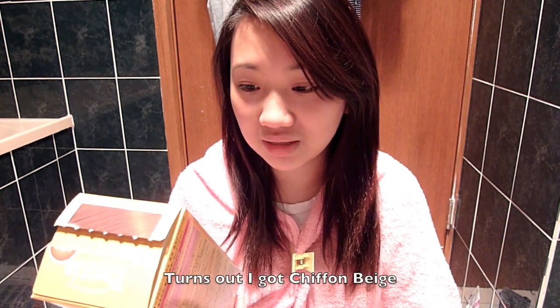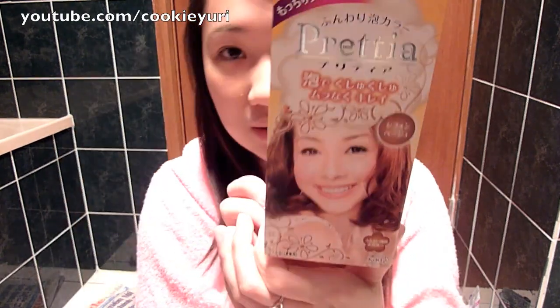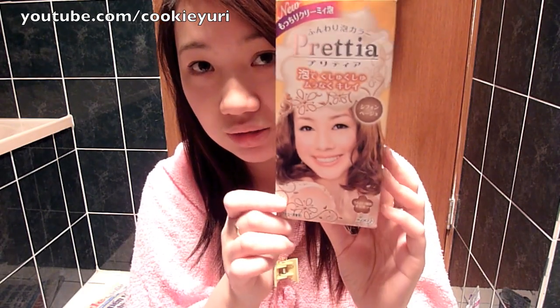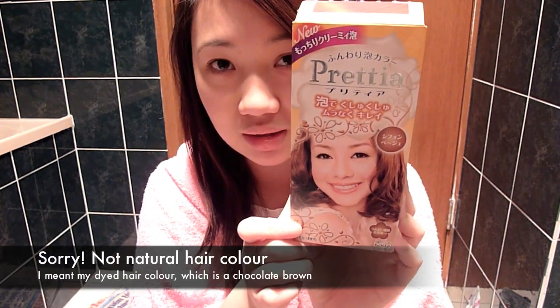So let's see if this is going to work or not. I have no idea what colour I got because it's all in Japanese and I don't know how to read it. But it's just an ashy brown golden-y colour. So I'm going a bit lighter than my natural hair — that might work or might not work because my hair is actually quite dark.